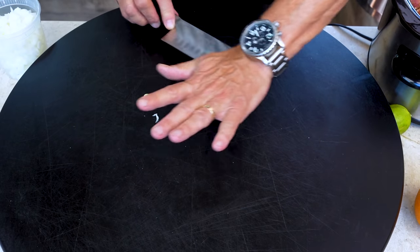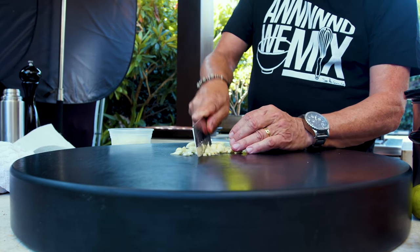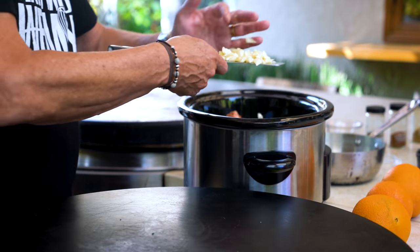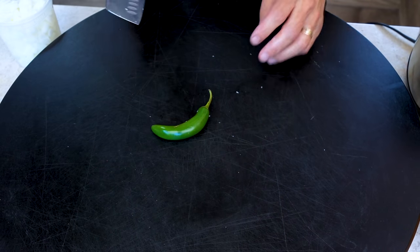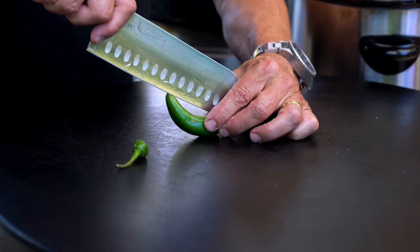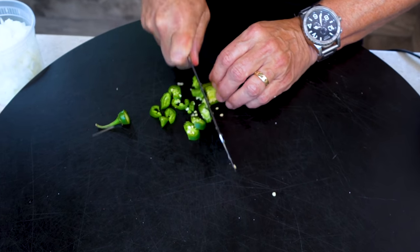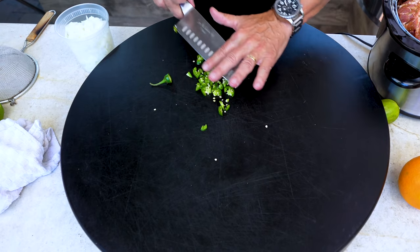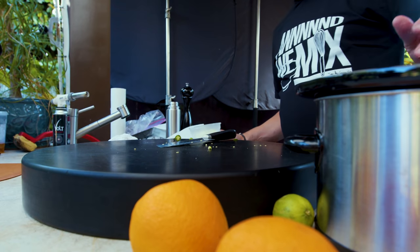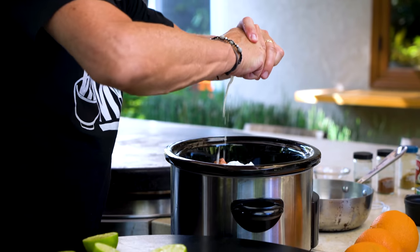Next up, six or seven cloves of garlic — take the skin off, give them a little smash and a quick rough chop. After six or eight hours, this is just going to be melty, gorgeous garlic. Then for a little spice, a serrano — hotter than a jalapeño — we'll leave the seeds in for some delicious heat. Chop them seeds and all. If you don't like heat, leave it out; there will still be tons of flavor.